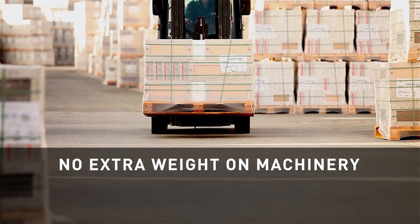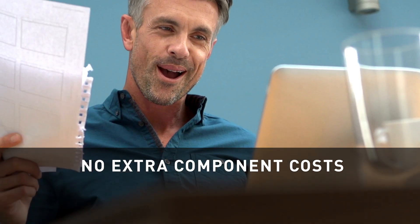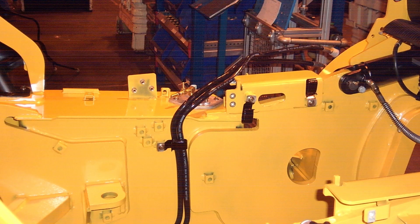The cost of the rapid assembly fitting system is less than fittings with additional components. Additionally, Par-Flex assembly fittings are available on formed hoses, eliminating the need for bent tubing.